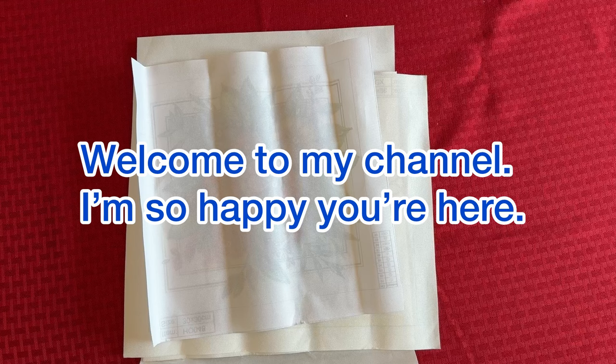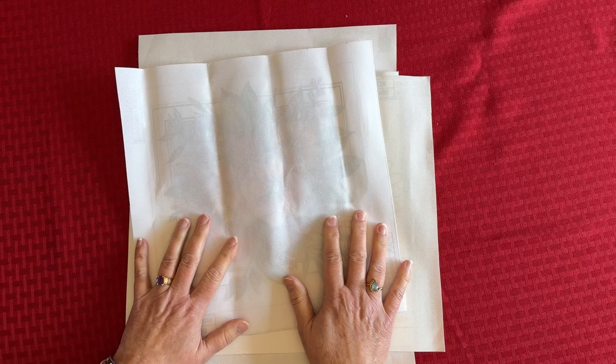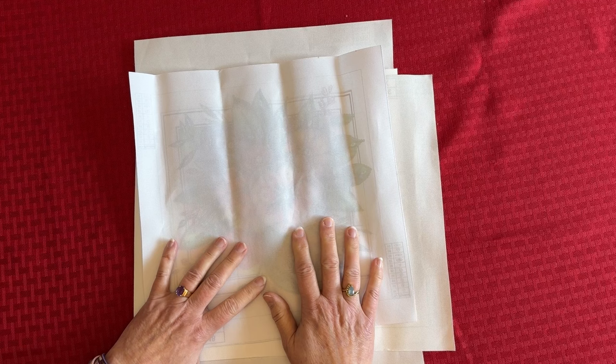Hey everybody, Diamonds by Tita here. Thanks so much for stopping by and hanging out with me. Today I have a product review package for you that I want to share and they're super pretty.